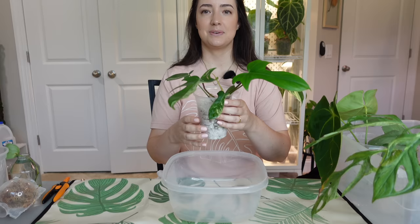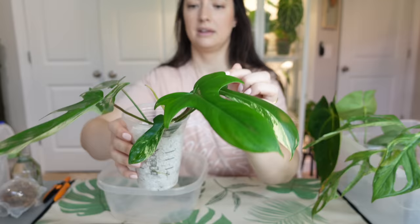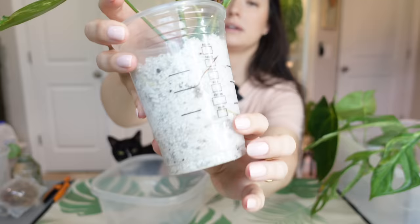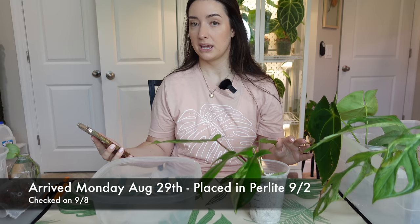Up first we are going to do our Florida Beauty — I'm just excited to pot this one up so I'm doing it first. This is the new leaf that unfurled, all green, and it has a new growth getting a bit bigger, continuing on the same vine. I have a couple nodes down in the bottom — they haven't done anything yet. You can actually see some new root growth in here. I believe I got these August 29th and today is September 20th, so it's been a good three weeks since I first got these imports.